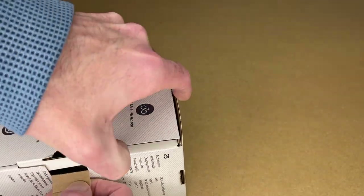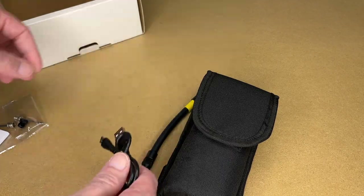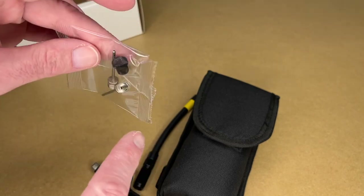Let's get this open. Here we have the pump, hose, charge cable, and manual. We also have some needle inflators and a Dunlop valve adapter.